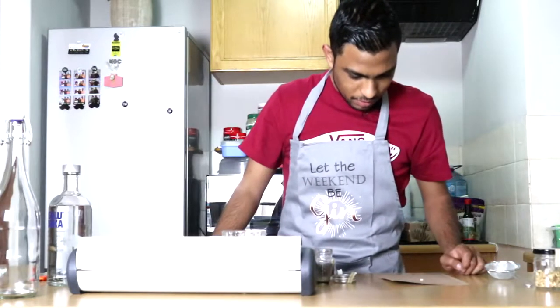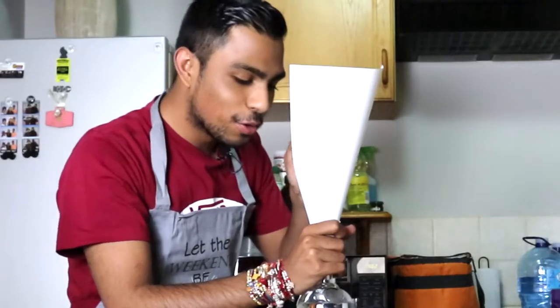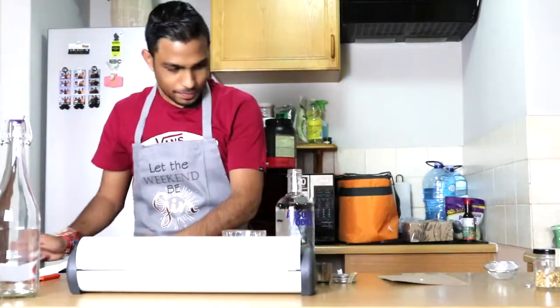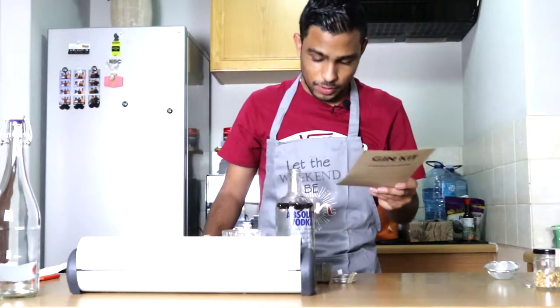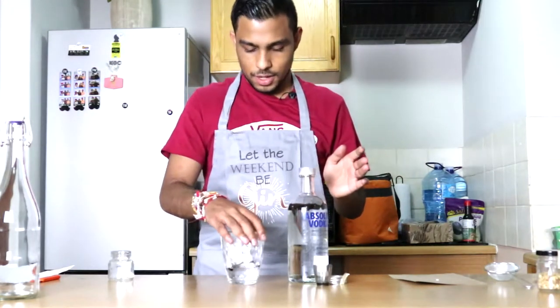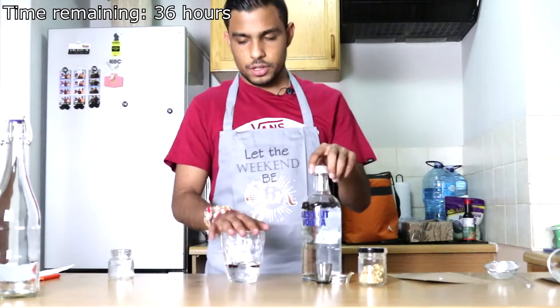Step three: pour the remaining juniper berries into the vodka bottle. Okay, this is not going to work. Hold on - I present my homemade funnel. This works. I'm a genius. Fuck, the hole's too small. There we go - I think I found the ideal hole size. That's all the juniper berries. Step three done. Step four: leave the juniper berries in the bottle for the next 24 hours. Shake vigorously and as often as you like. The next few steps are just babysitting this glass and then adding the botanicals after 12 hours. I'm going to set two timers - one for 36 hours and one for 24 hours so I can add the botanicals.